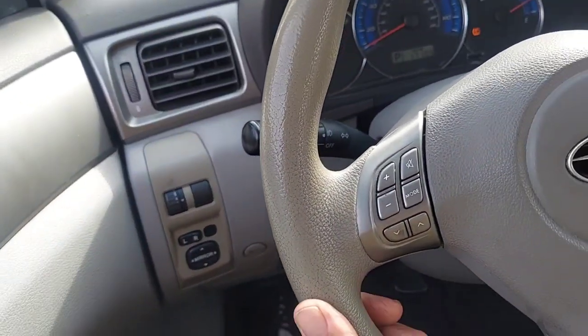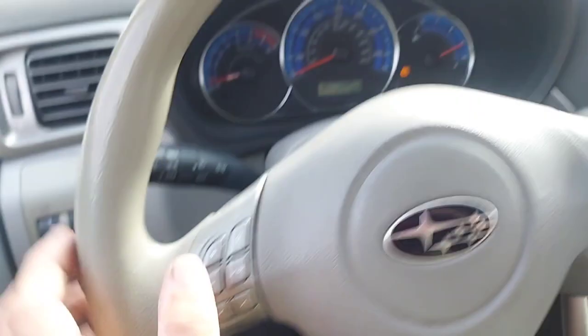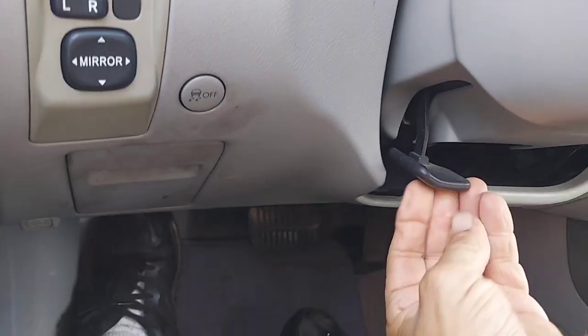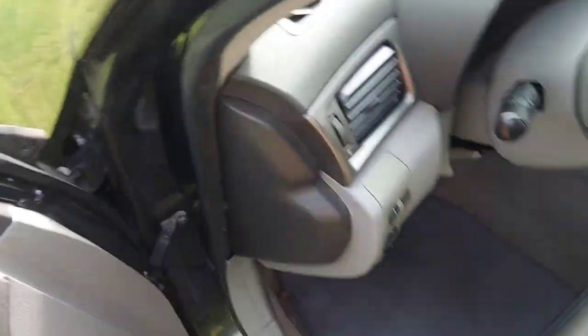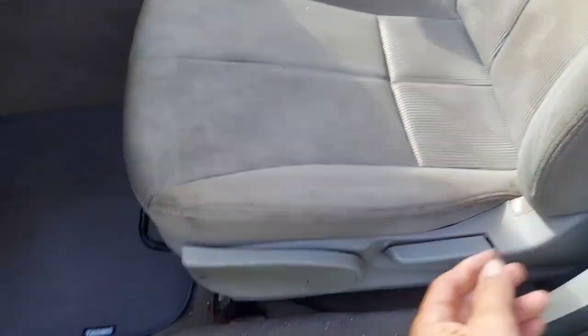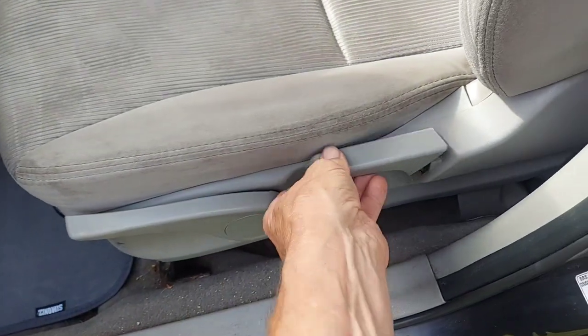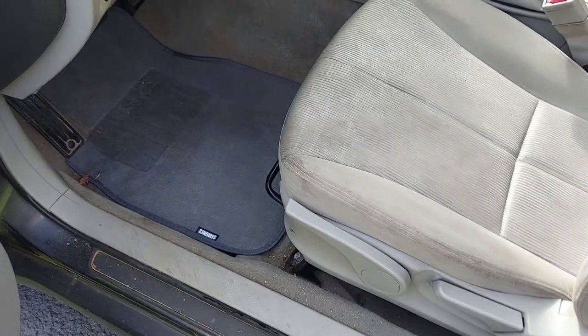We don't really have a tilt wheel — we have something more like a telescoping wheel. If you push this button right here it lets the whole wheel go up and down. I pull up on the handle and it kind of locks in — which is kind of nice. It's kind of funny — you have all these power options, but when you get to the seat, we have a manual seat that just slides back and forth. We've got the little tilt here and another tilt that pushes it all the way back.